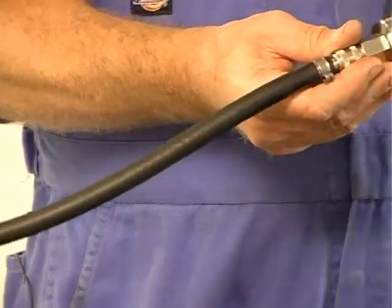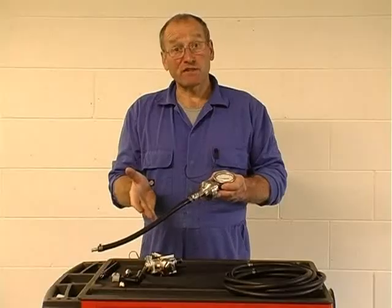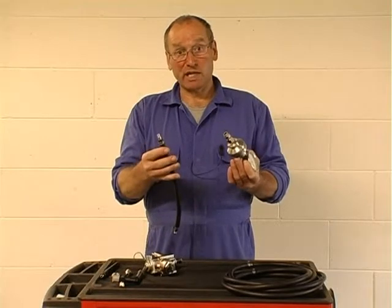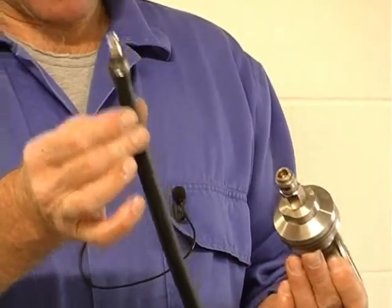This particular gauge we've had built is a gauge from 0 to 10 bar, which is sufficient for priming systems. It has self-sealing couplings which allow a great deal of flexibility in the type of connectivity that we can apply.